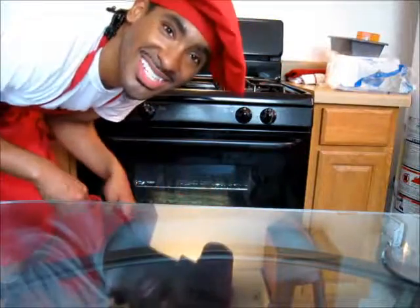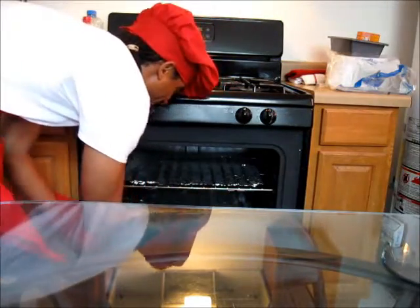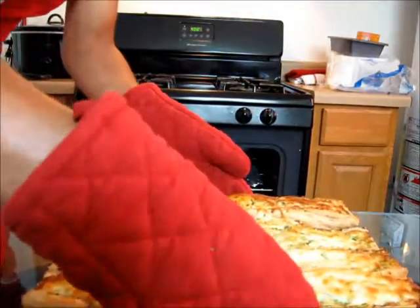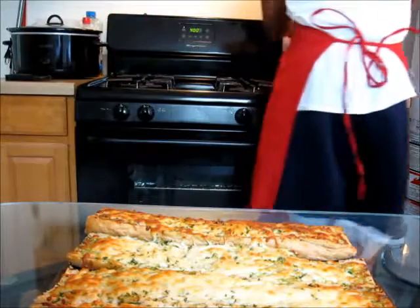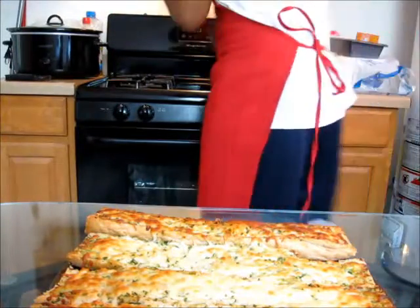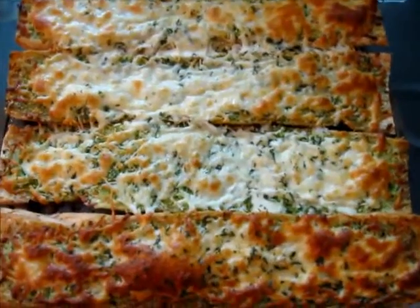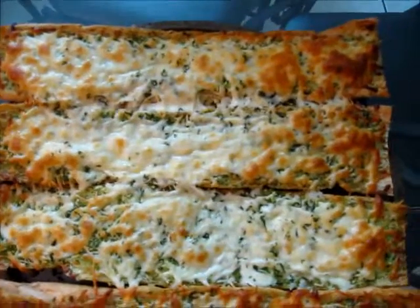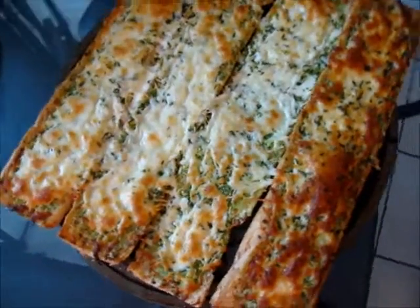Now it's time to take our garlic bread out of the oven — it's been about 15 to 16 minutes. Oh my god, that looks good. Look at that garlic bread! This is the garlic bread after 15 minutes of baking in the oven. Doesn't that look good? I can't wait to try a nice slice of this.